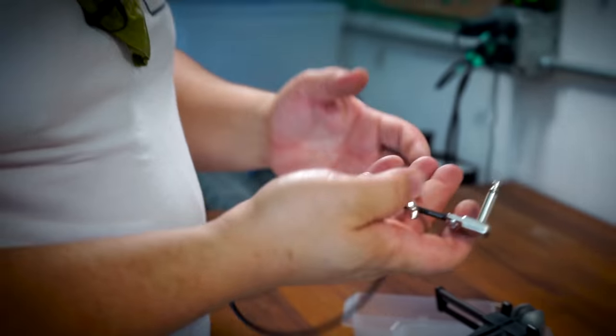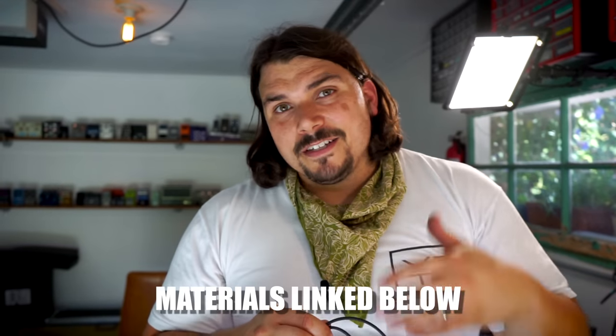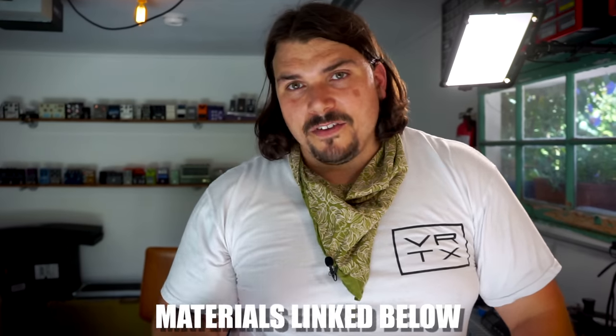And this is what a perfectly soldered square plug looks like, whether it's the SP4, SP5, SP400, or SP500 — this is how you do it. If you want links to the materials used, check the description below. These are square plugs, and today I used Mogami 2314. If you were going to do it with 2319 or other cable varieties, the rules stay the same — you just need to check the diameter of the cable and compare that to the square plug to make sure it's compatible.